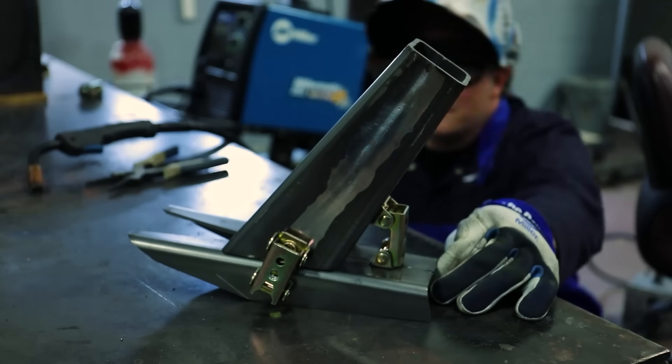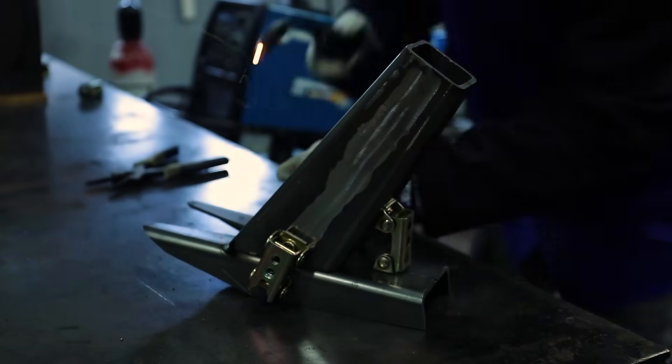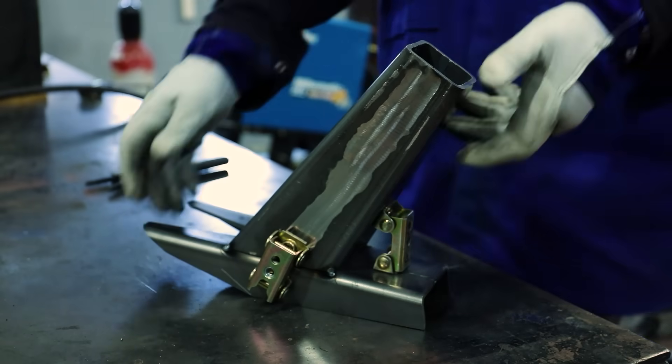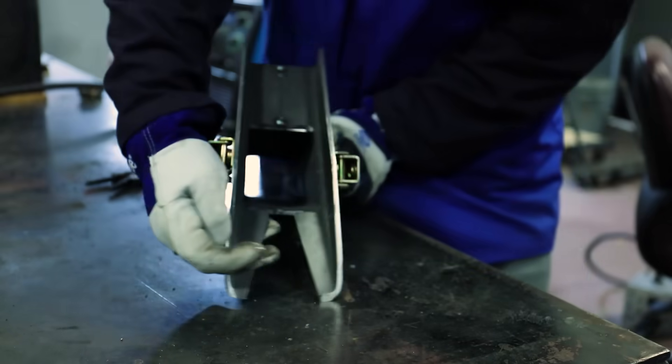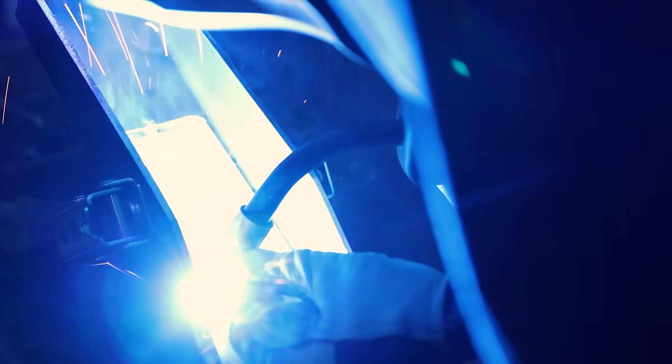Next, I'll join the chimney to the top of the stove. This order allows for access to the welds on the inside of the stove and establishes the geometry for the hatch.